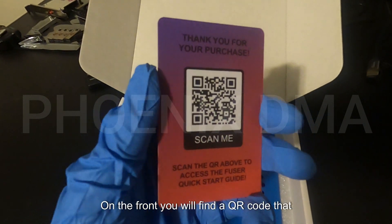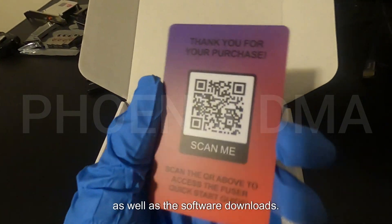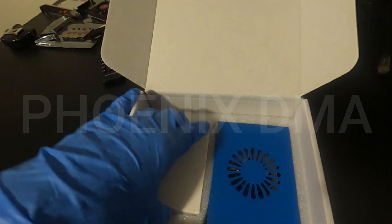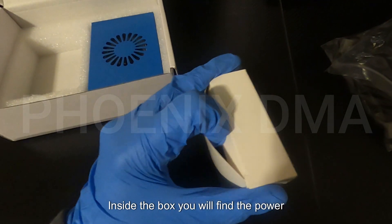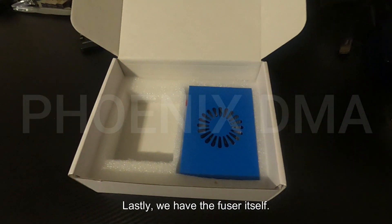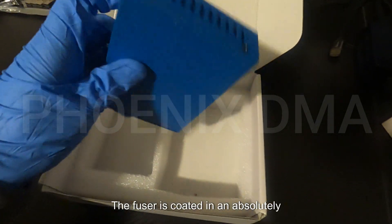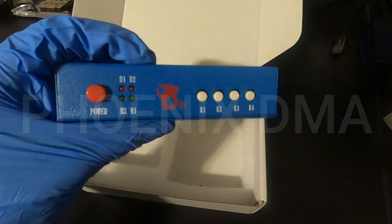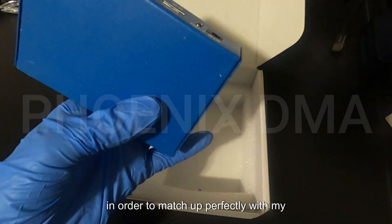On the front, you will find a QR code that will take you to the written version of this video, as well as the software downloads. Next, we have this gorgeously designed small white box. Inside the box, you will find the power cable for the fuser. Lastly, we have the fuser itself. The fuser is coated in an absolutely stunning light blue color. I wore my best gloves today in order to match up perfectly with my Daikin fuser.